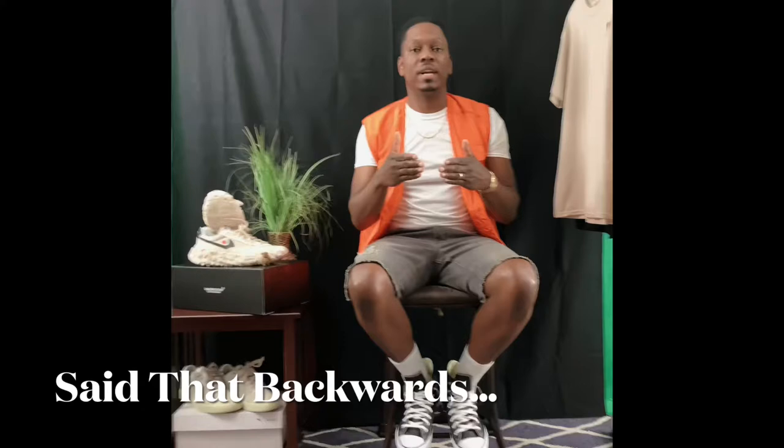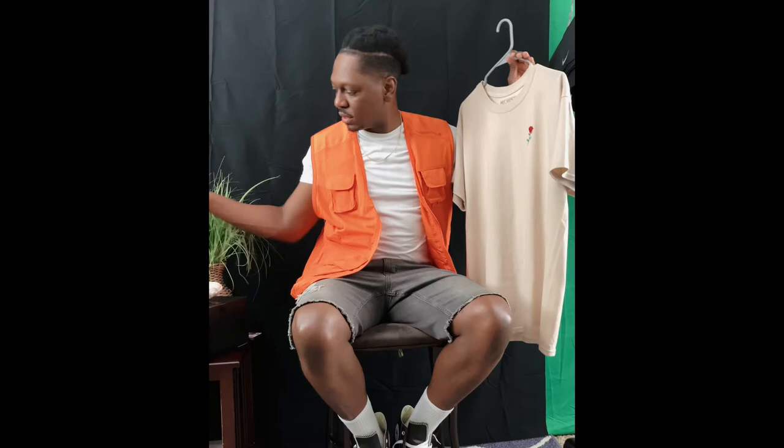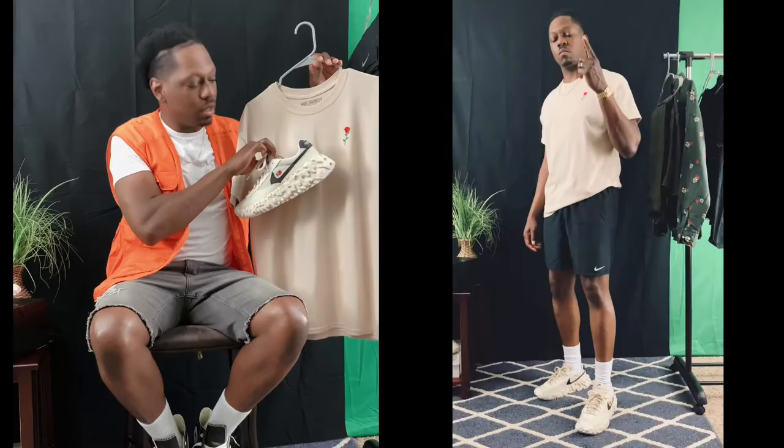I'm back and this is another key production. Today I will be showing you guys a hotter style — the Overbreak Undercover. The first item I got here is a shirt that I ended up getting from PacSun, and immediately when I saw the rose embroidery I just knew I had to grab it. It went perfect with the Nike Overbreak Undercovers — what better combination than that right there.